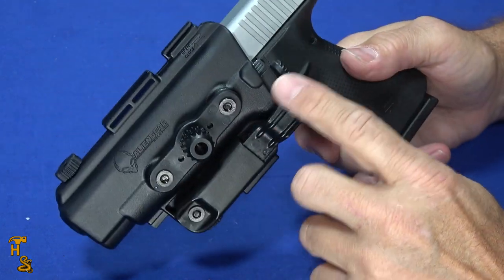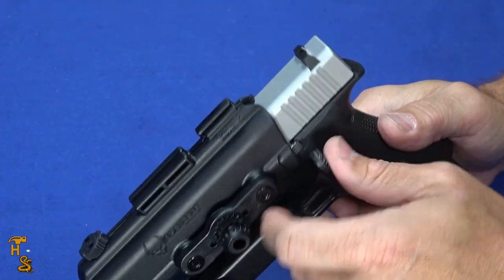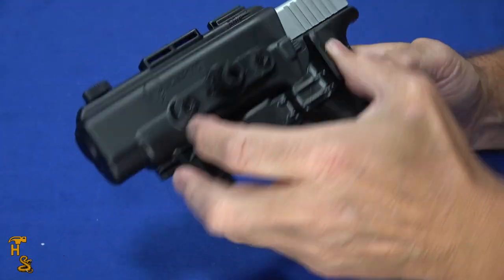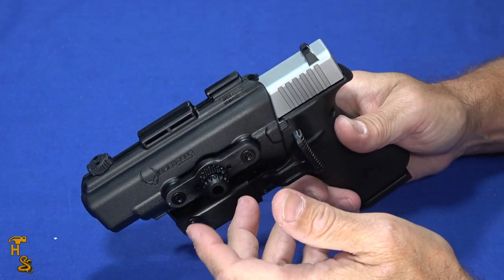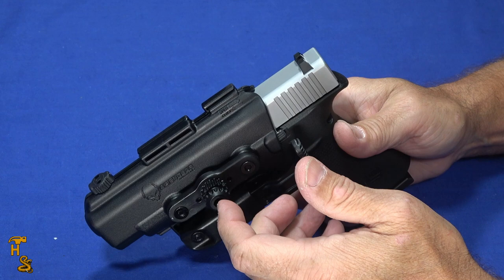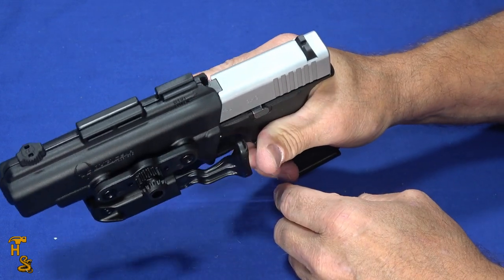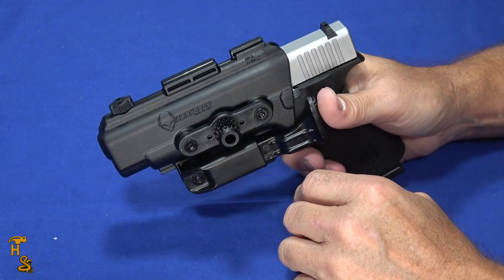In different modes, depending on how you're setting this up, the thumb retention lever may or may not be in play. Even with the thumb lever held down, the gun won't fall out — but unless you hold it down, it locks the gun in place. That's really important on outside-the-waistband setups where the gun is visible and could actually be grabbed by a perpetrator. Unless they get that thumb grip and push that lever, it's not going to come out.